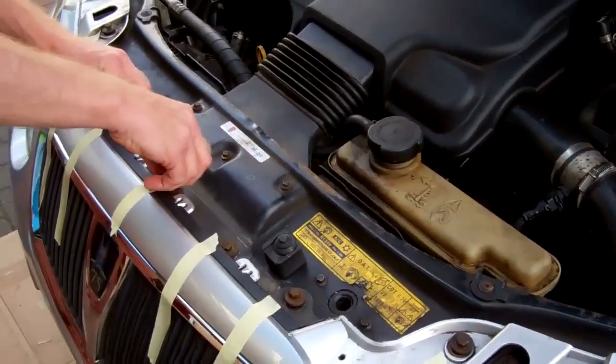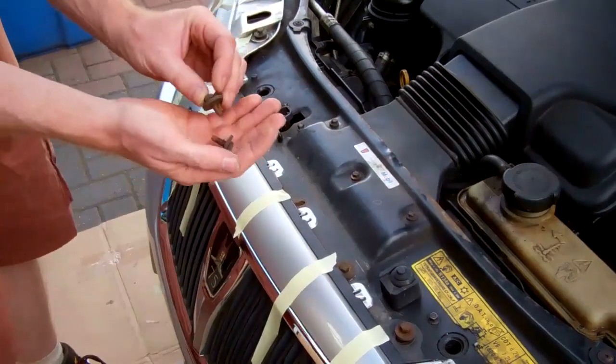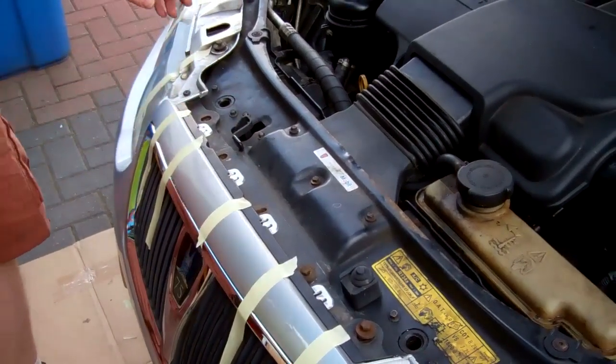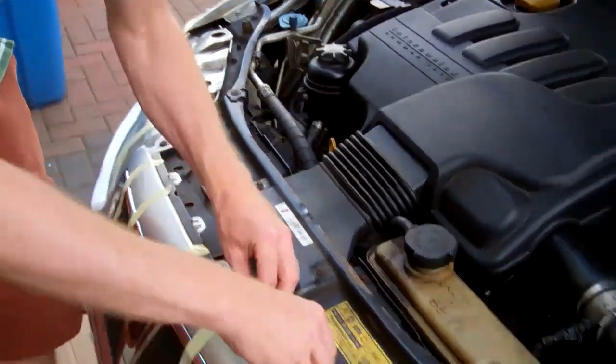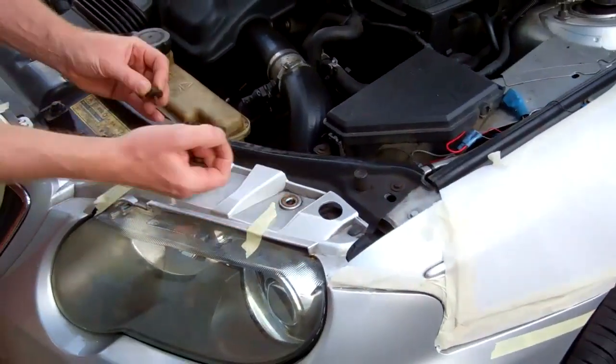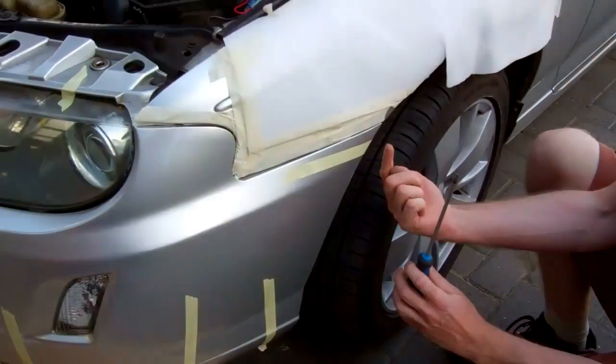We've got a couple of us here today. We've loosened all these top screws - they're all the same, just threaded - so we'll whip those out. They're all the same, so it doesn't matter which order you remove them.